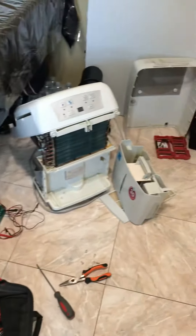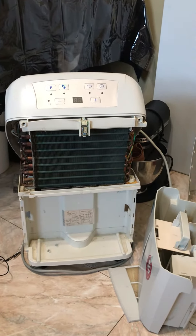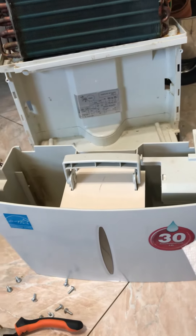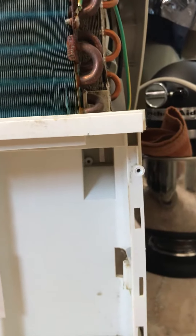I got this Honeywell humidifier and I have this problem where it just stops working one day. There's power, but every time I put the water tank in, it just turns off. So I tried to check the overflow switch — this one right here.